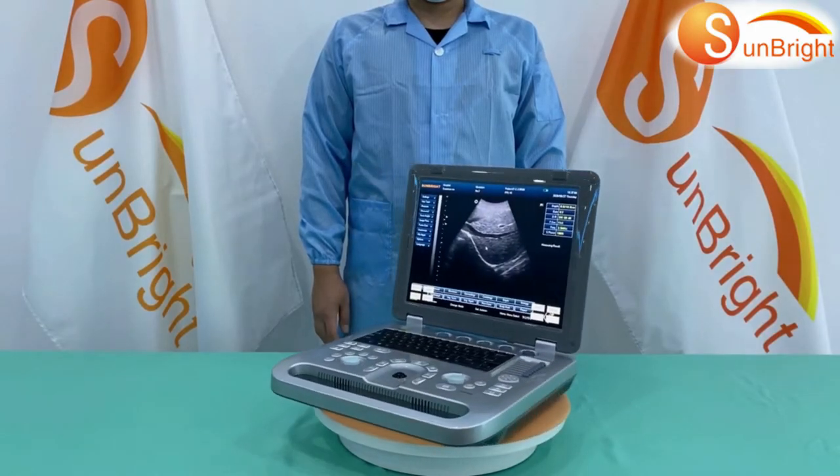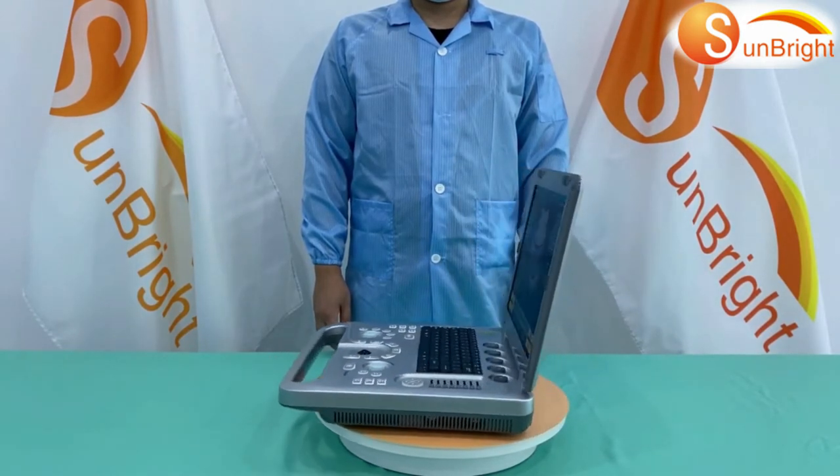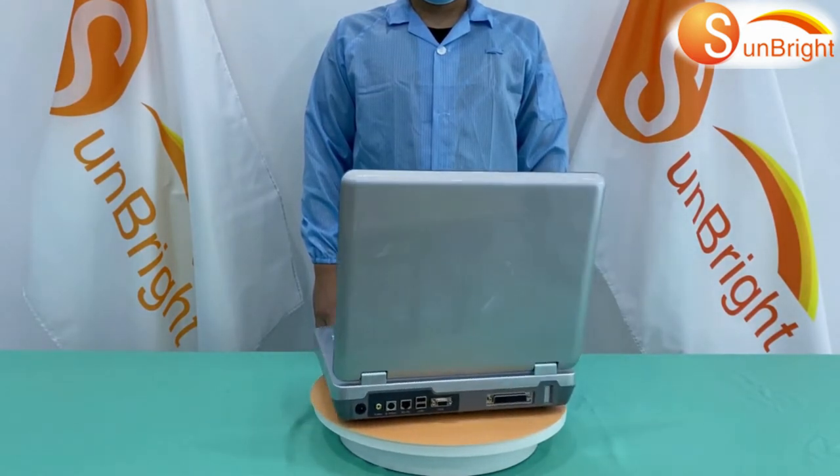This is the Sunbrite 3D Digital Potbot Ultrasound SUN800D. It is the champion selling model.